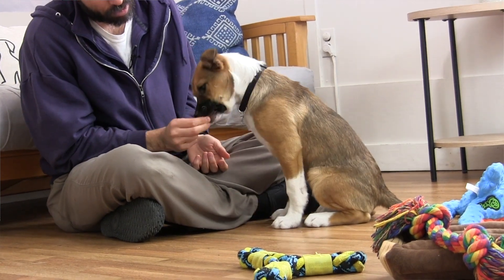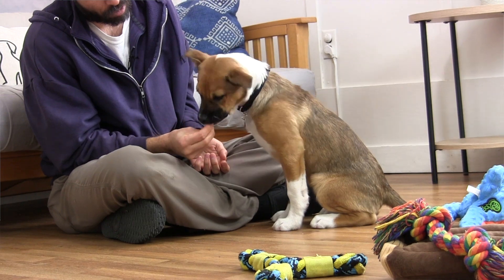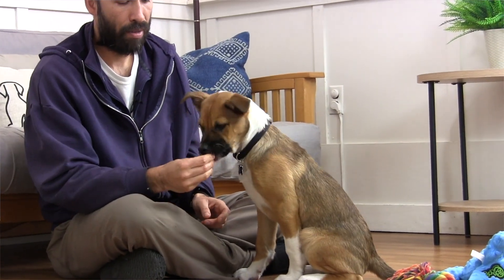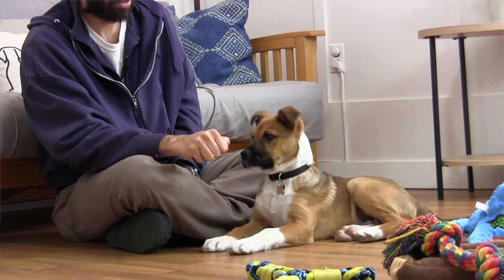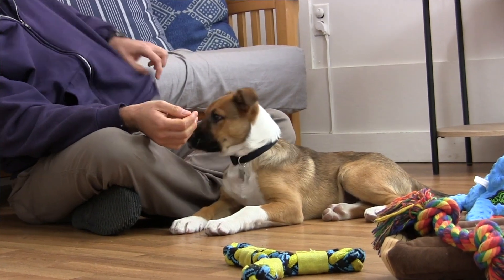He's nibbling it pretty gently. I've got it between my fingers, which for a lot of pups will prompt them to kind of chomp down — but he's in a calm mood right now and he's taking it gently. Sibley, off. Good boy. Take it. Well done indeed.